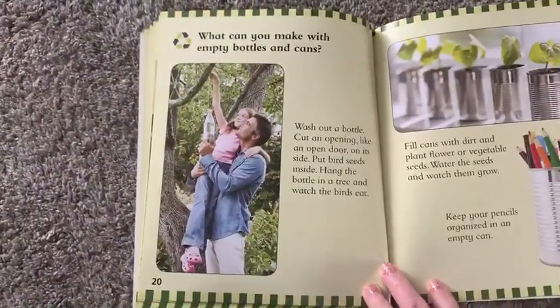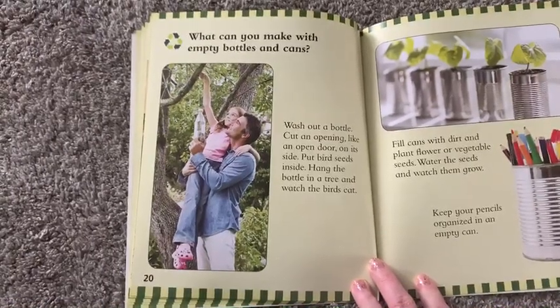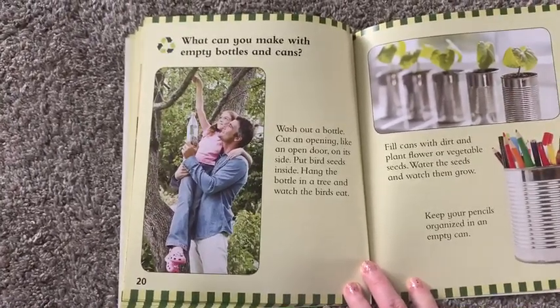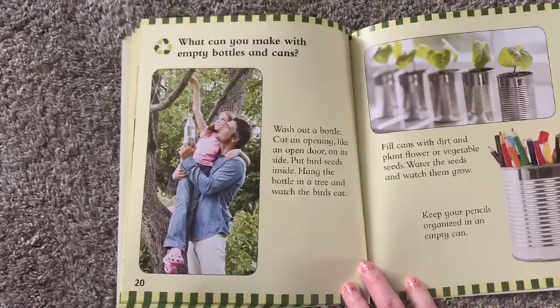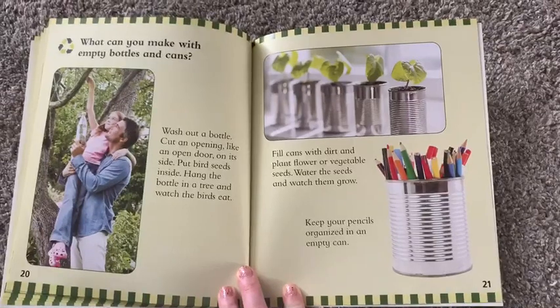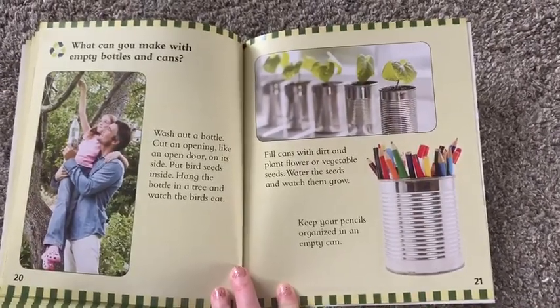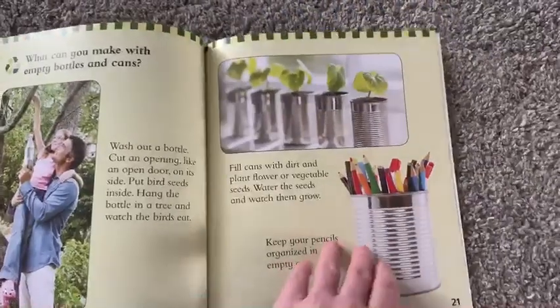What can you make with empty bottles and cans? Wash out a bottle, cut an opening like an open door on its side, put bird seeds inside, and hang the bottle in a tree to watch the birds eat. Fill cans with dirt and plant flower or vegetable seeds — water them and watch them grow. Keep your pencils organized in an empty can.